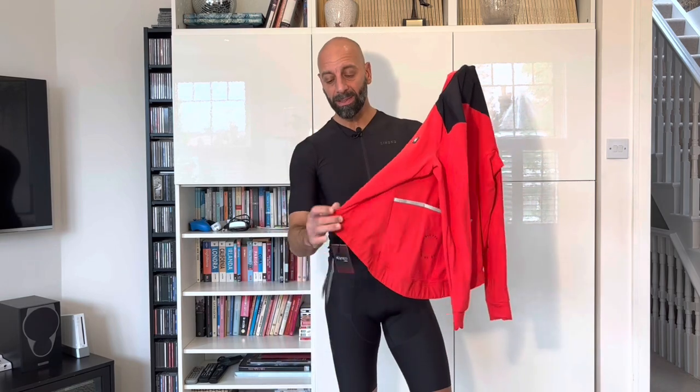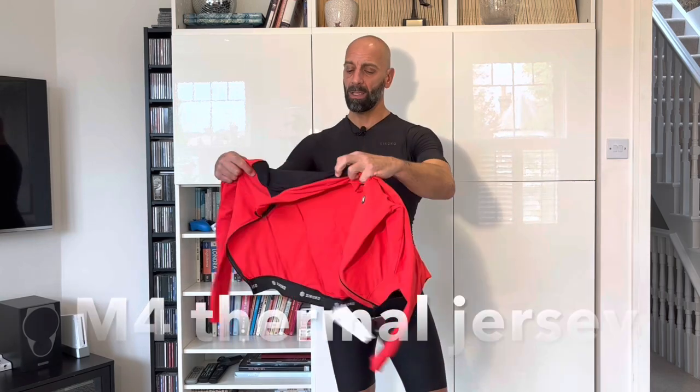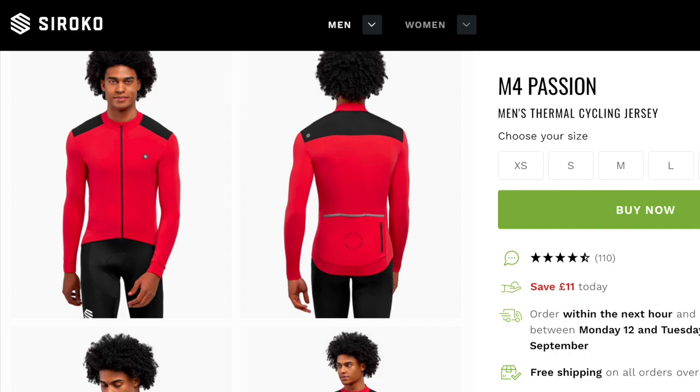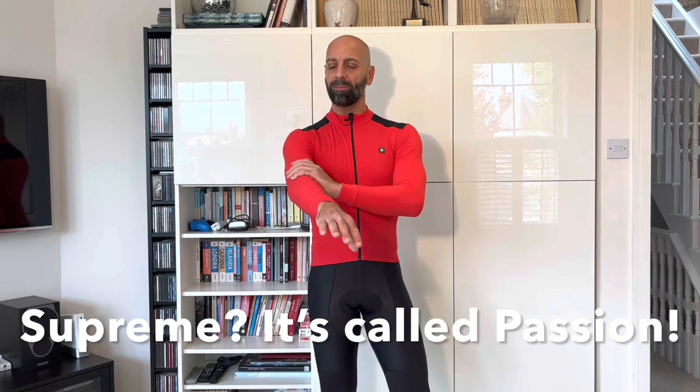I also asked Sirocco for a long sleeve thermal M4 jersey, which is very nice in a fiery red color. This thermal jersey is a medium weight, perfect for those changing conditions typical of the UK, and it's called M4 Passion. I checked both large and medium sizes to understand if I could downsize like the other Sirocco jerseys, and I have to say this will not be the case with the M4 — the large is already tight for me. I'd definitely go with your normal sizing here.